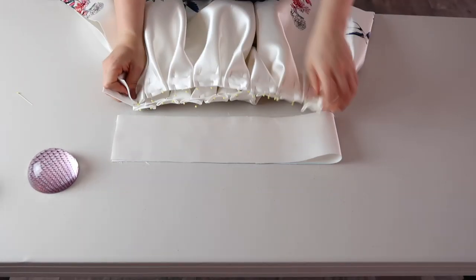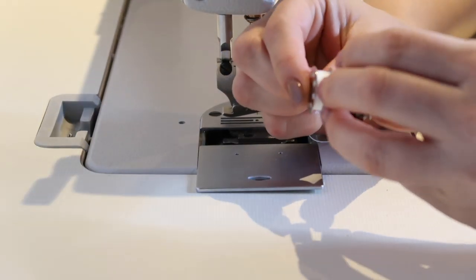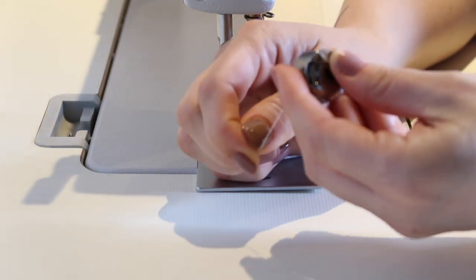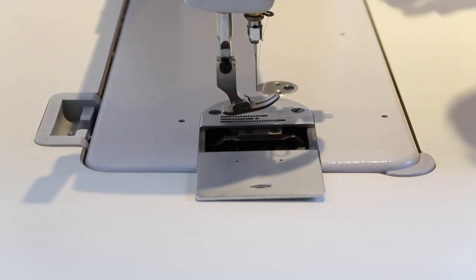After the pleats are gathered I'm going to stitch them before attaching the belt to the waistline. I set my sewing machine for a medium cover stitch. Please remember: the thicker the fabric, the thicker the needle you need to use.